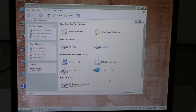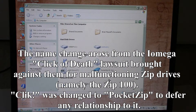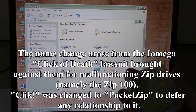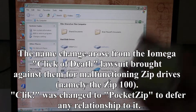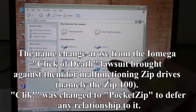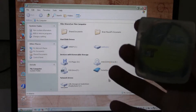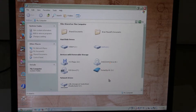iOmega ran into a patent issue or lawsuit about the iOmega Click name for these disks and drives. Either the name Click was already patented or someone filed suit over it, so iOmega decided to change the name to Pocket Zip. The drives and disks look identical — all they did was use white and red and say Pocket Zip instead of Click. That was pretty late in the game, and eventually the whole Click/Pocket Zip system went away.